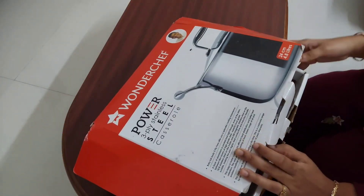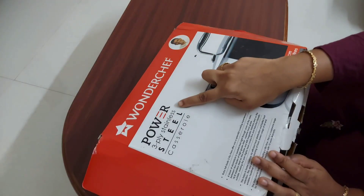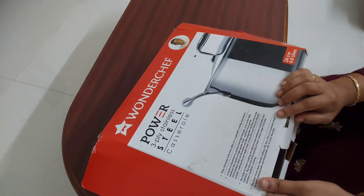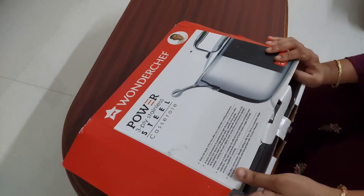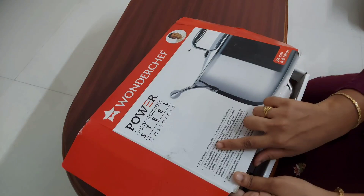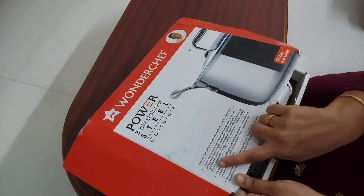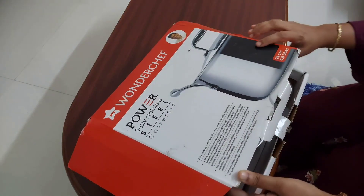Hi friends, welcome to Ideas at Home. Today we are going to review the Wonder Chef Power Triply stainless steel casserole. This is not a sponsored video and I've bought it for my own use. This stainless steel casserole is 24 centimeters in diameter and 4.8 liters in capacity. This cookware has got 10 years of warranty.